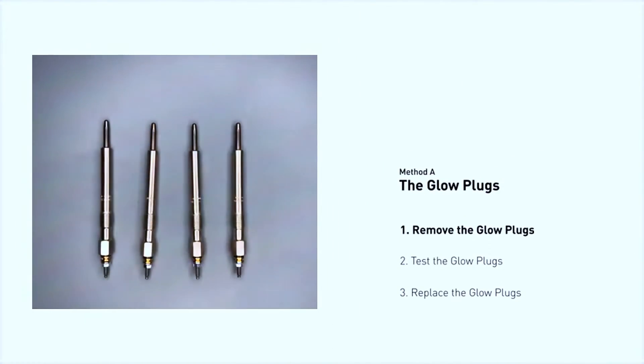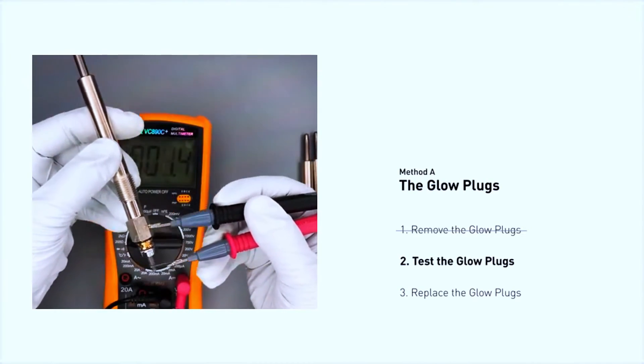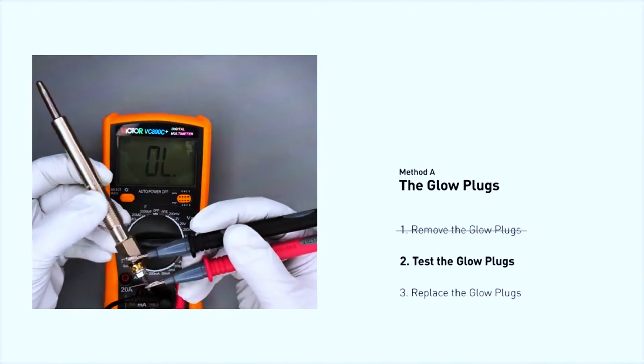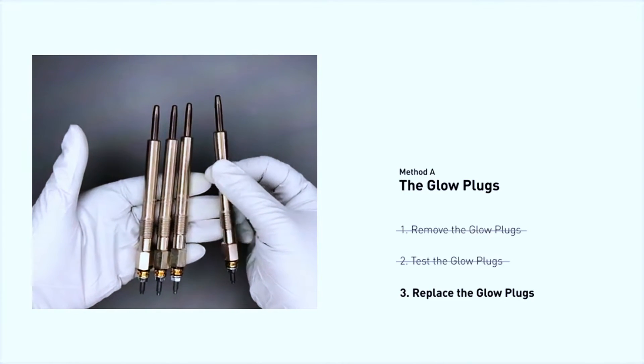Remove the battery and then use your digital multimeter to check each glow plug. Set the multimeter to the ohm setting and measure the resistance of each glow plug. A good glow plug typically has a resistance between 0.6 and 2 ohms. If the resistance is outside this range, replace the faulty glow plug.